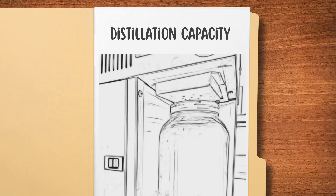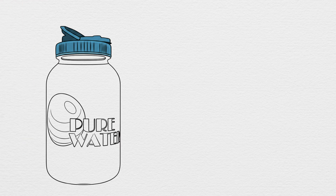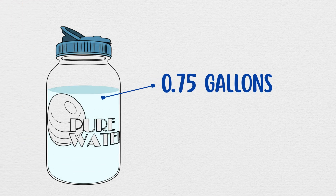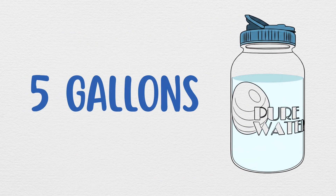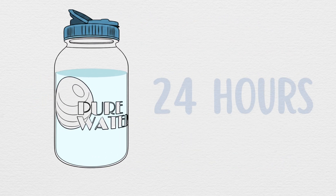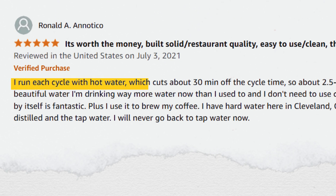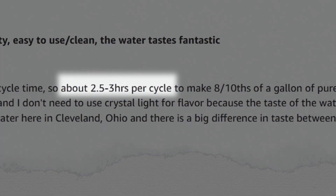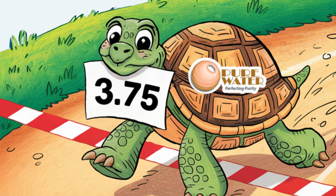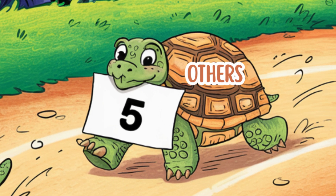Next up, distillation capacity and speed. The Pure Water Mini Classic can produce 3 liters or 0.75 gallons of distilled water in approximately 3.5 hours, meaning it can generate up to 5 gallons of pure water in a full 24-hour period. Some users have reported that pre-filling the boiling chamber with hot water can reduce the cycle time by around 30 minutes, bringing the total per-cycle duration down to 2.5 to 3 hours — slightly faster than the average 1-gallon per 5-hour rate seen in most countertop distillers.